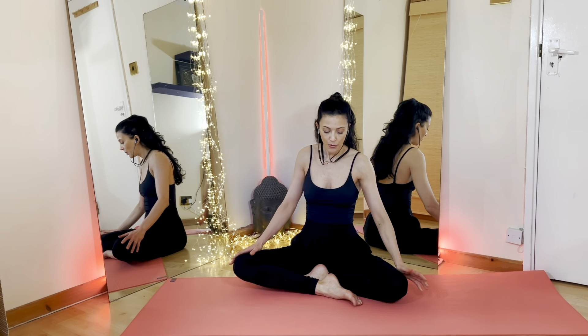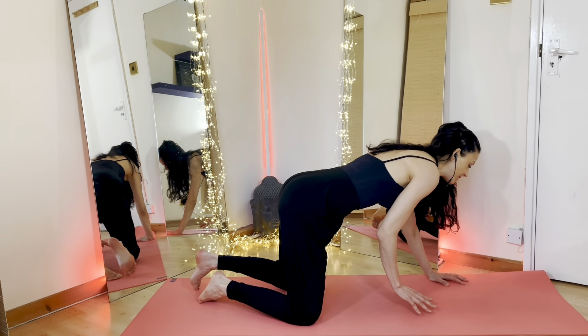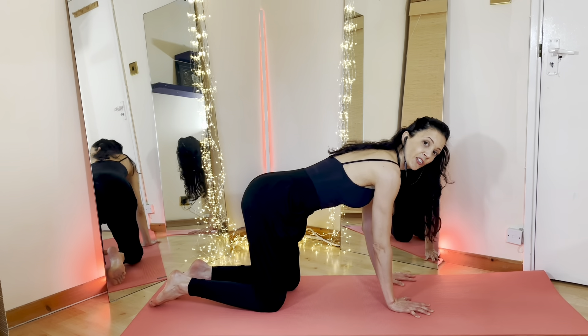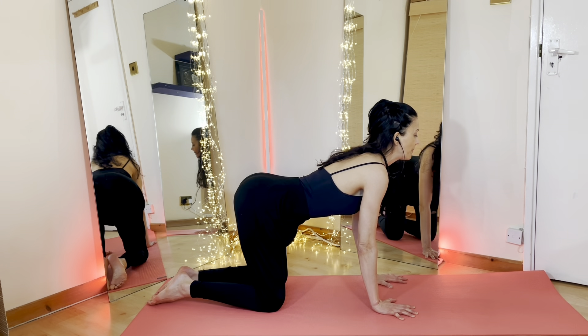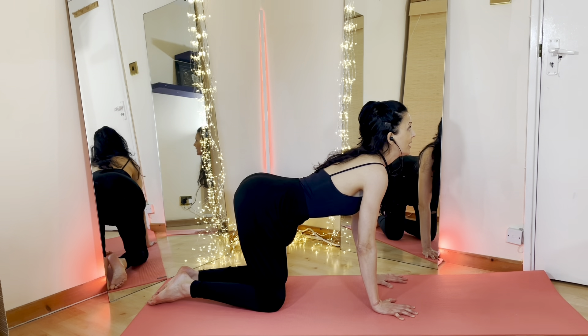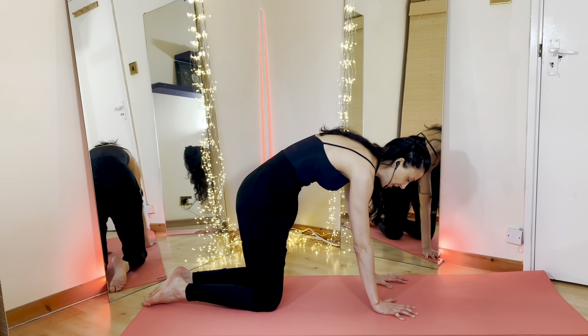Gently with the exhalation, go ahead and bring your hands in front. We now close the knees so that we can lift into all fours — wrists underneath the shoulders, knees underneath the hips. Inhale, take your belly button down towards the floor, open up your chest, lengthen the crown of the head. Exhale, take your belly button into your spine, round your spine, your chin into the chest, pushing out.